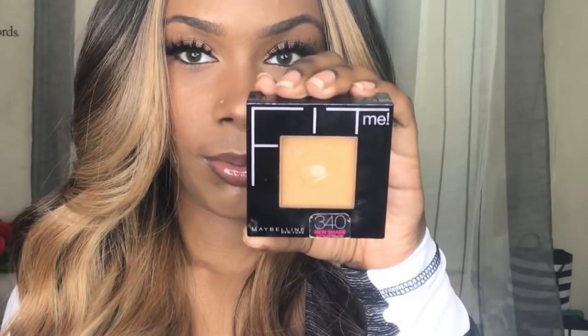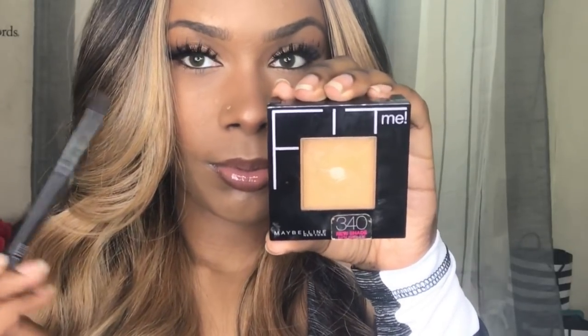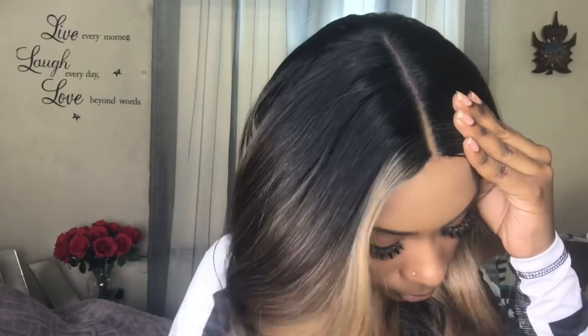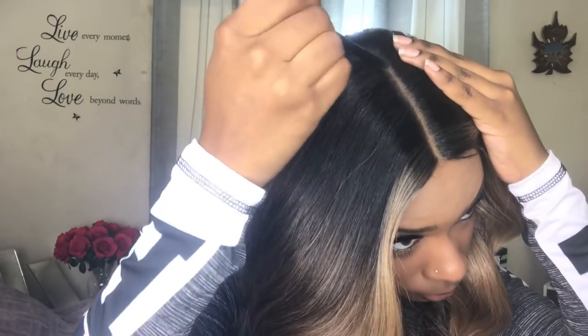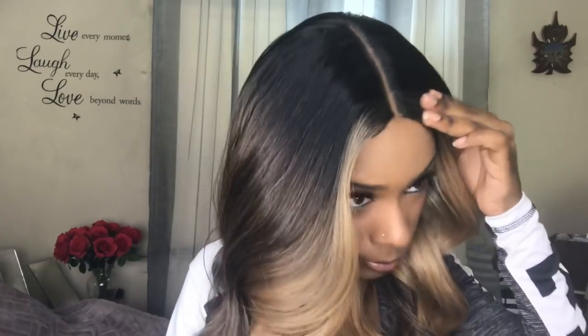To try to get a natural scalp look, I'm going to go in with my Maybelline Fit Me Powder in the shade 340, and a little fluffy brush, and just apply the powder on top of the lace. I feel like with this wig cut a little lower, it would still be cute, but I'm going to wait until the wig gets a little older before I cut it.